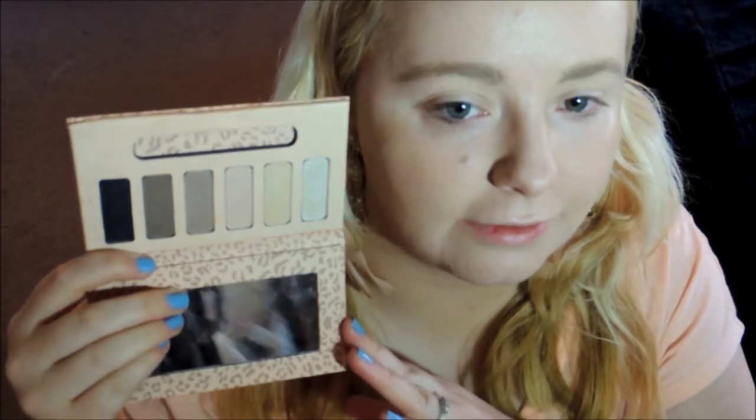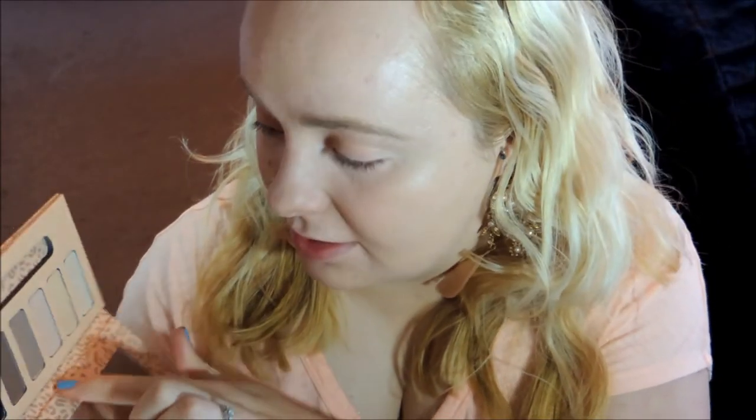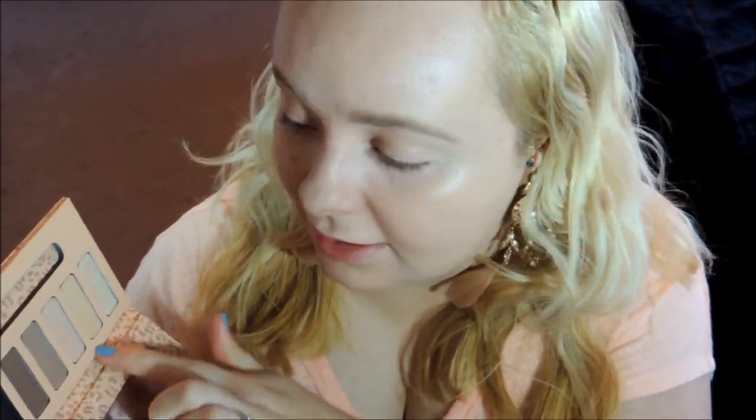Today I'm going to go in with this palette which is a great dupe for the Naked Urban Decay Basics palette. If you can't afford that you can definitely get this instead — the colors are really really similar and I think it's a really fun palette. I did get this from Jessica in a swap. As you can see, this one shade is shimmery but the rest of them are on the matte side.